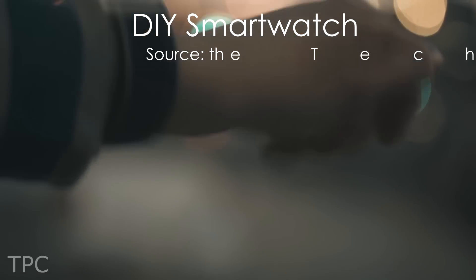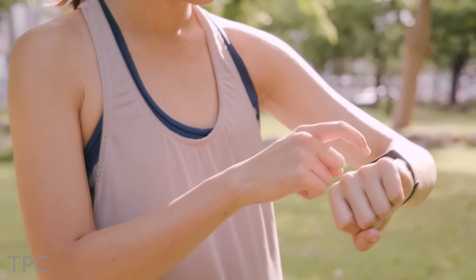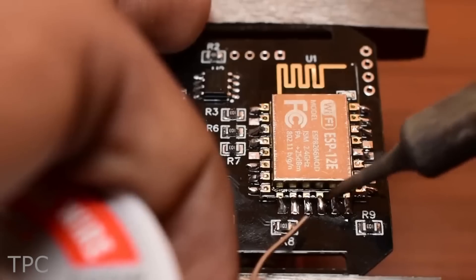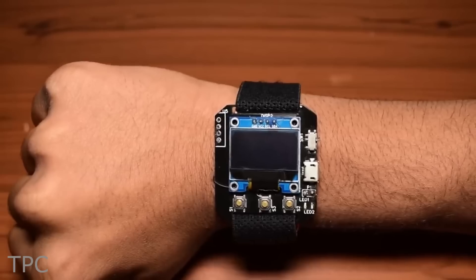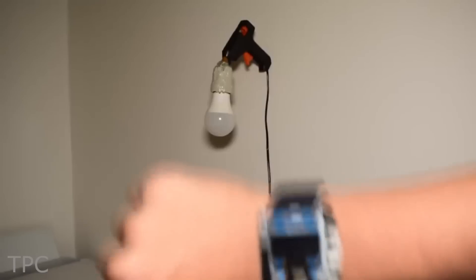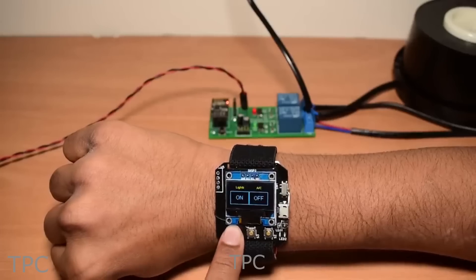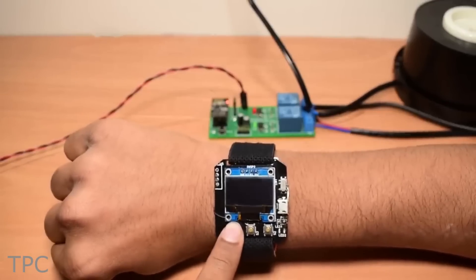Number 7. Having a smartwatch has its own benefits, but considering their high cost, one may simply turn down that idea. So why not make your own? By following this project, you can build a smartwatch for under $20. It easily connects to Wi-Fi and gives the time, date, and weather updates. But wait, that's not all — you can even control your home appliances just by tapping the watch. And you don't even have to be present there; if you have an internet connection, you can do it from any part of the world.